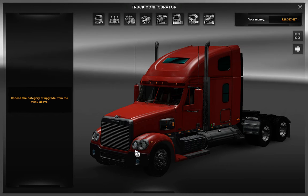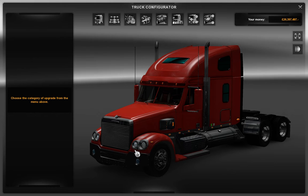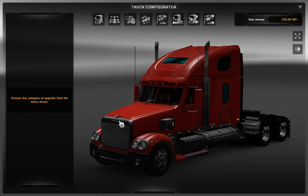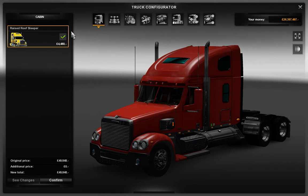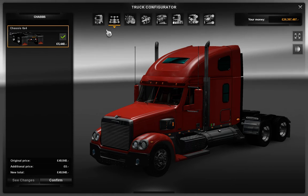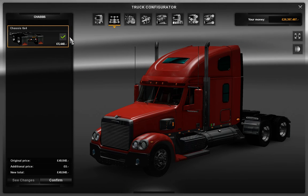Oh, look at that! I don't like the colour of it, but it looks better than it did before, I have to say. So the cab — you can't do anything with the cab at all, so we aren't going to do anything with it. Chassis — you can't change the chassis, there's only one option and that's the default.